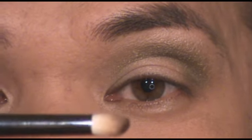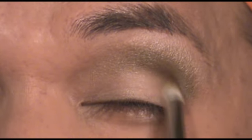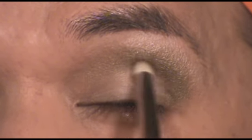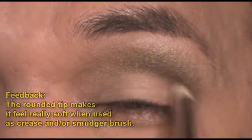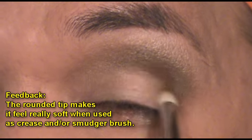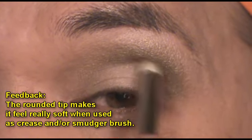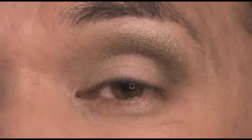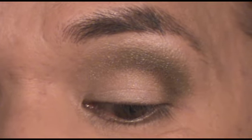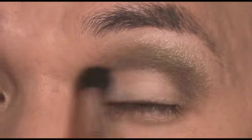Next I'm using the SS219 and I'm just going to add a deeper color right into my deeper crease. This is a crease brush, which is also a pencil brush. Then once again I'm switching to the blender brush to blend that out.